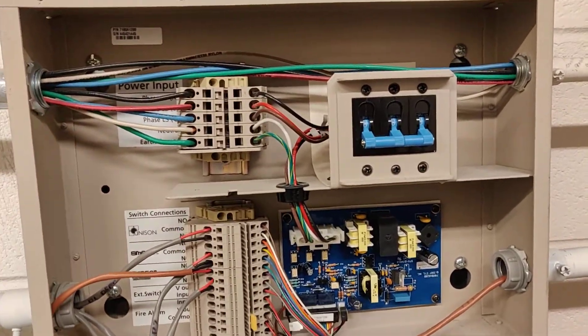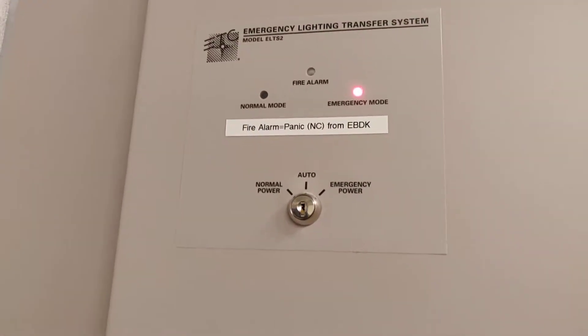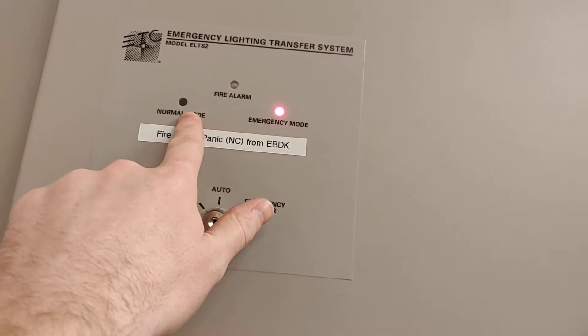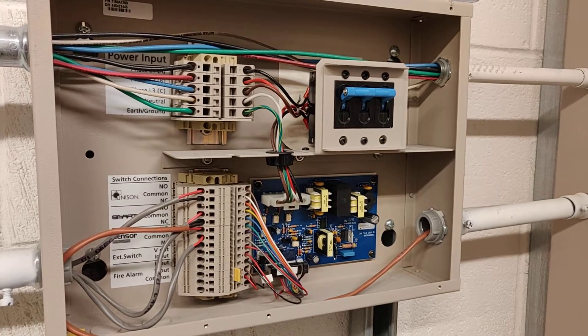We've got the new board installed. Go ahead and power it on. You can hear that relay clicked, and our panic signal is no longer active. It should flip over into normal mode after about 30 seconds.